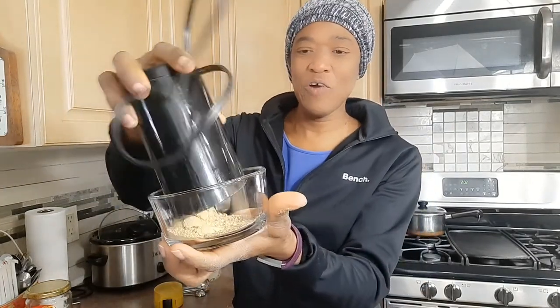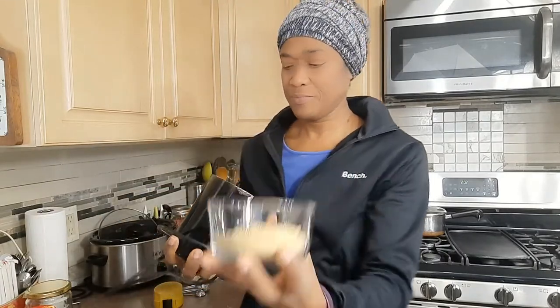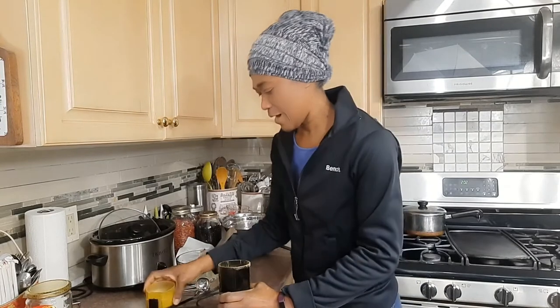It doesn't take long and I have my soup powder. Now I have my soup powder, I can go ahead and show you how we do our pea soup.